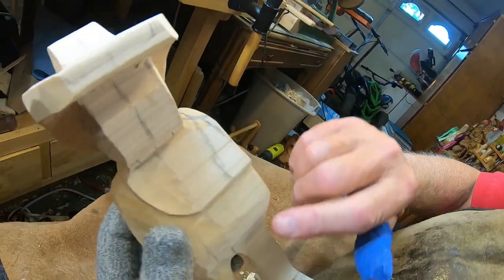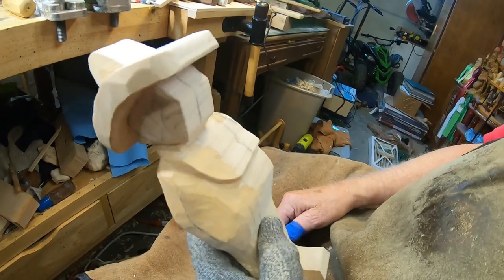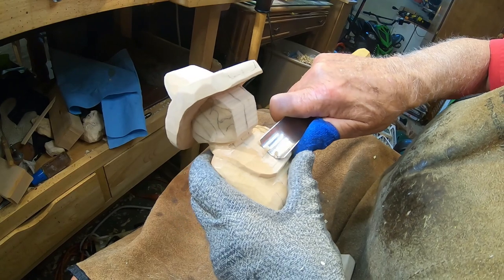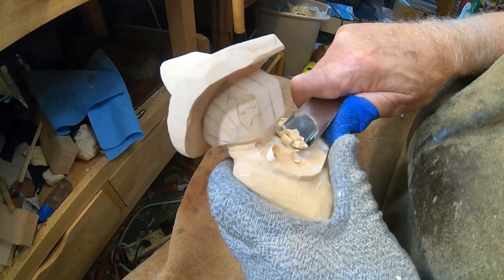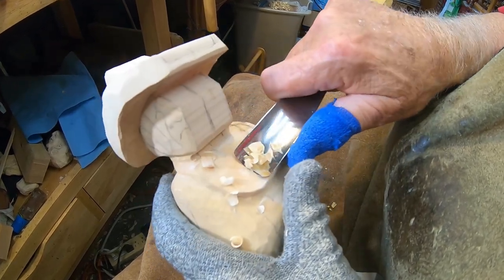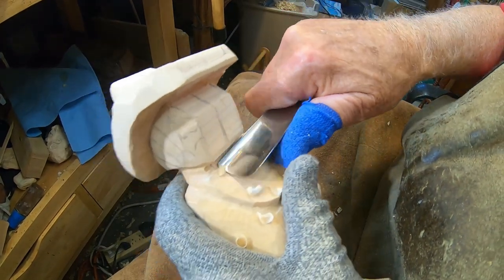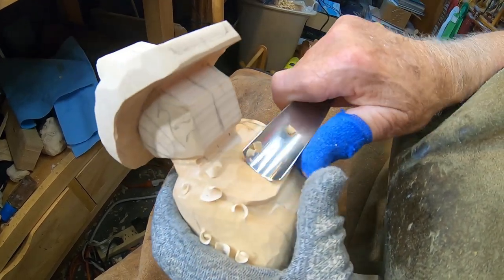I'm going to try to do this side the same as I got this side. It may take a little bit longer because this is a really hard piece of wood, so bear with me. I'm going to take these big old Swiss-made gouges here. You don't have to have big tools like this, but occasionally when I have a really hard piece of wood I break these out because they've got a lot of backbone — they're stiff and there's no give in them.